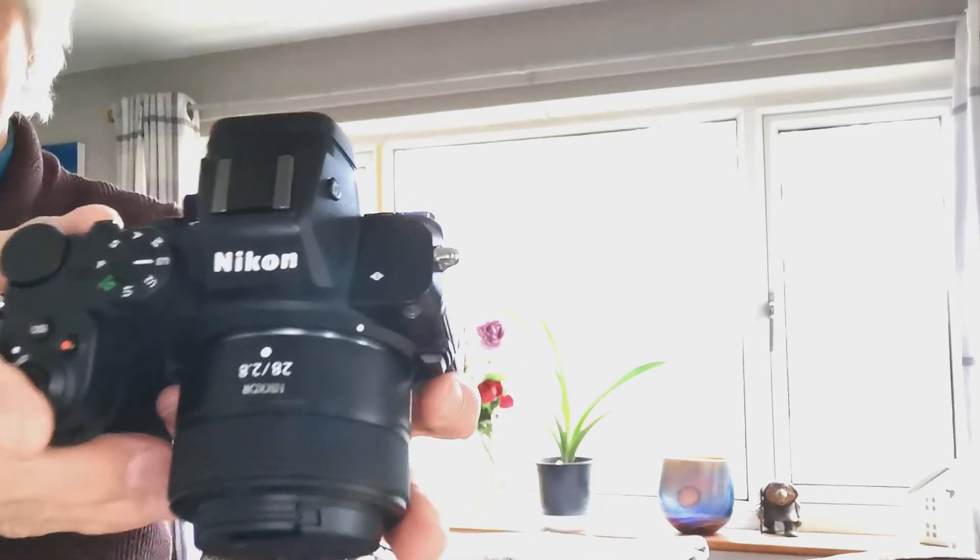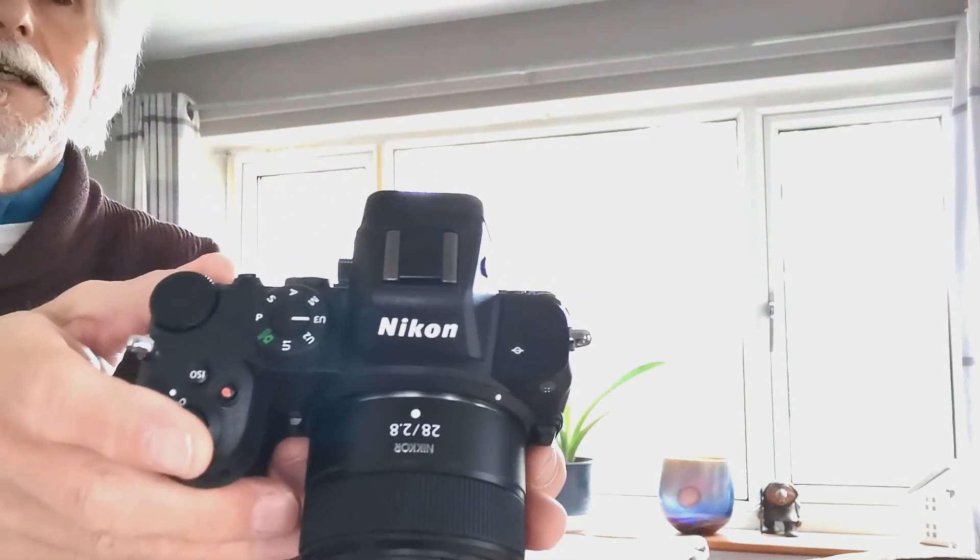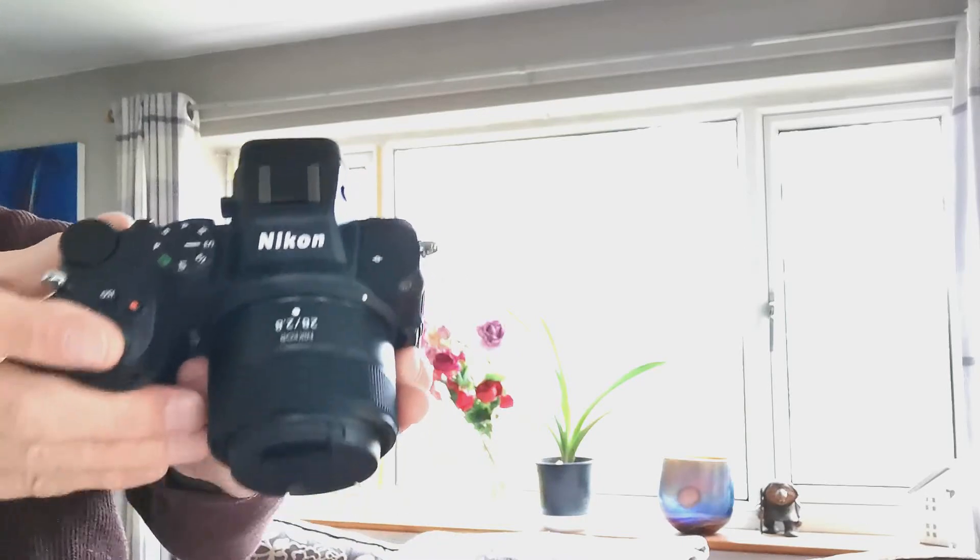Hi and welcome again to another video. Today we're going to talk about something that arrived yesterday — the Nikon Z mount 28mm f/2.8 lens.